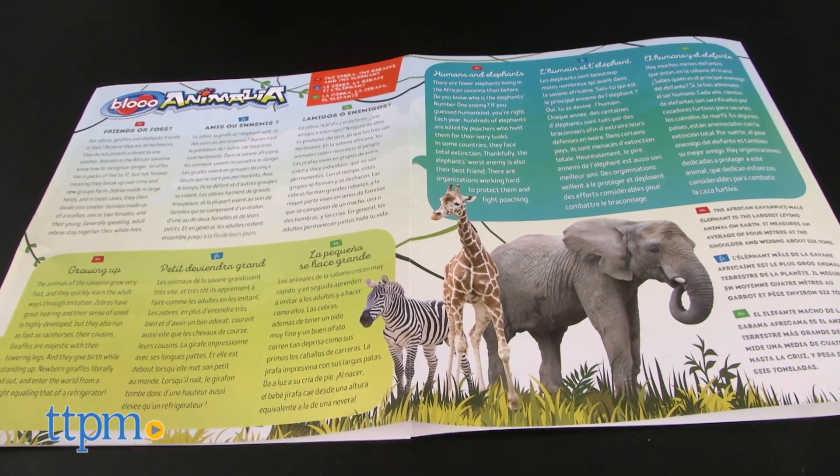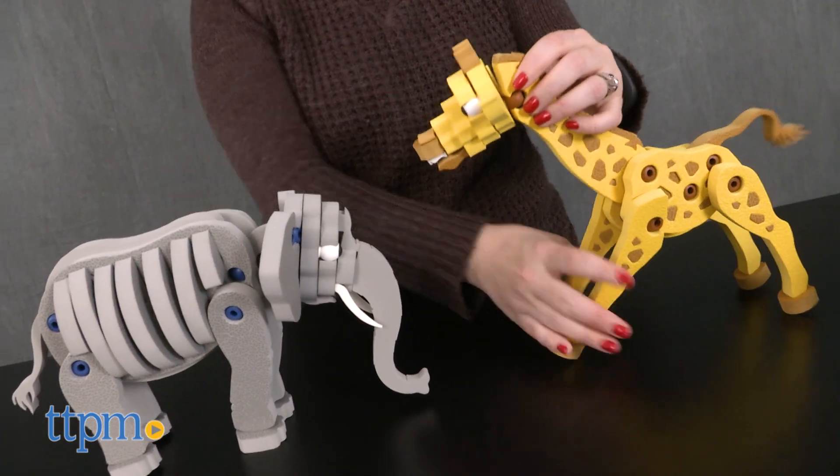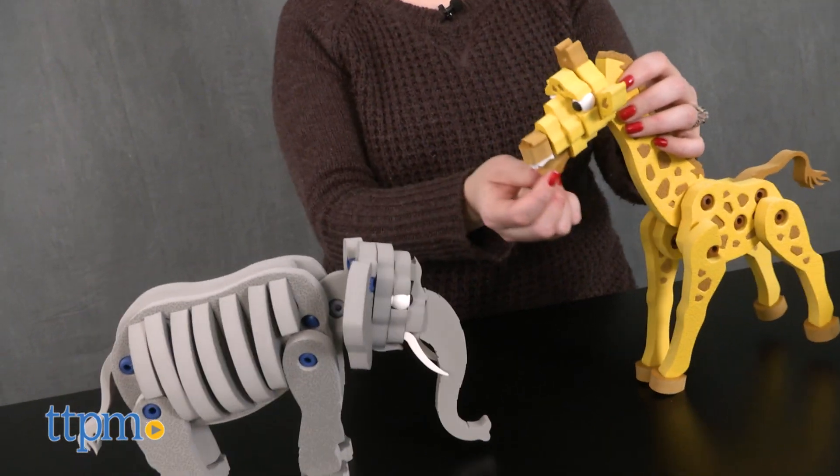Each animal took us 15 minutes to construct, and the instructions were easy to follow. Kids ages 5 to 10 are really going to like building with the soft foam pieces in the set.